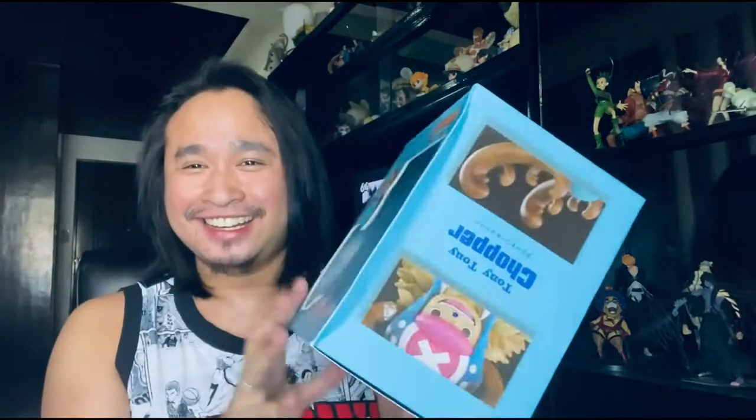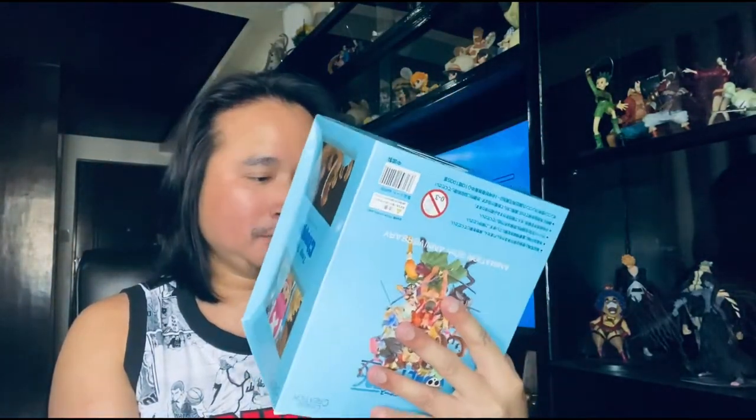These action figures are sealed in a very sturdy box, so I'm pretty sure the condition of the action figures is great. This one is the Doflamingo — this is the box. It's not in its original box to save space during delivery. Tadaa! Oh my god, where are the Flamingos?